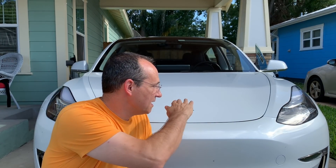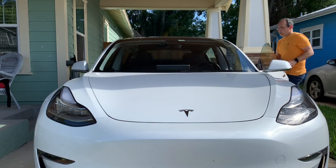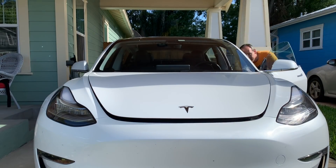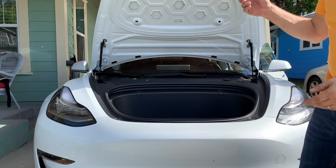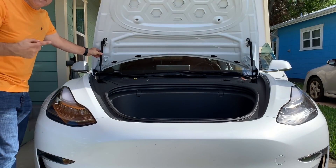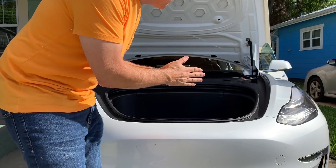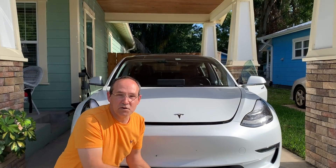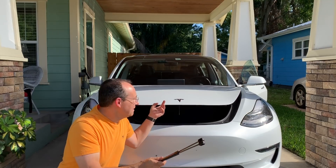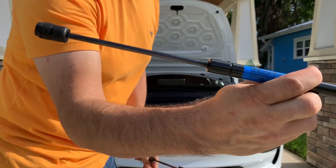Let me pop it open so you can see how the stock frunk works. As you can see, it just pops up a little bit and then you bring it up the rest of the way manually. We're going to replace these struts with the 46304 struts that Brian from 'I Want Tesla' has used many times, and see if we can get it to pop all the way up automatically.